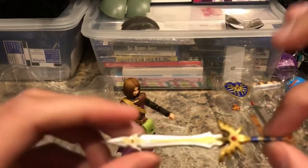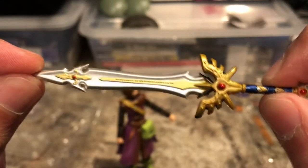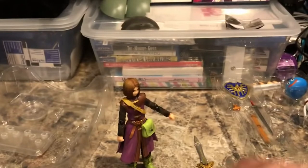Here's the sort of light that comes with the Luminary figure. And as you can see, it looks very good — it actually looks exactly like the one from the game. It looks really detailed, very shiny looking.